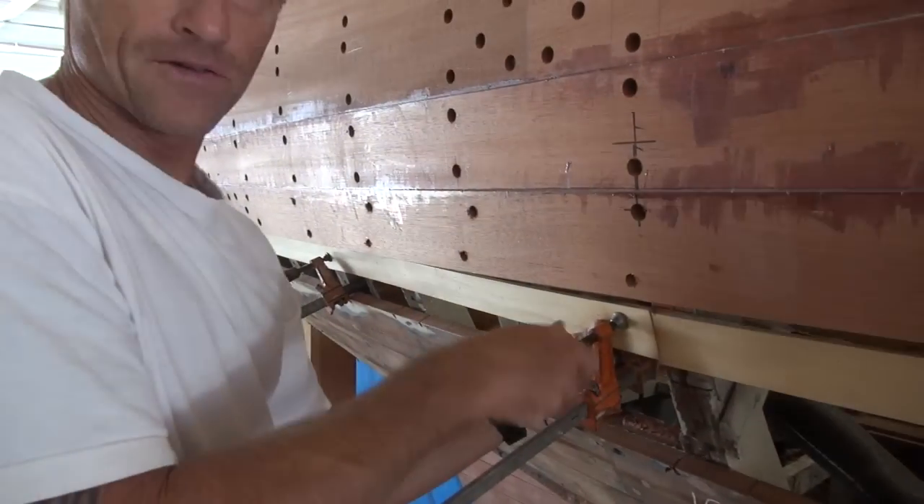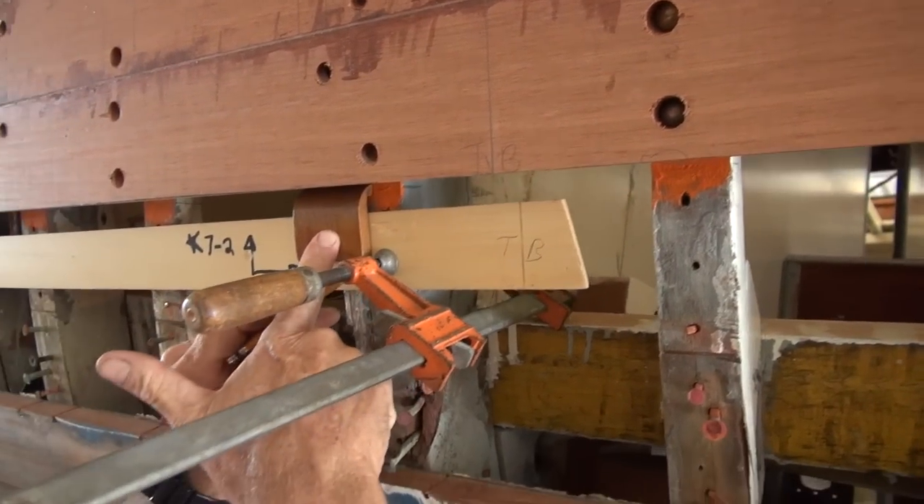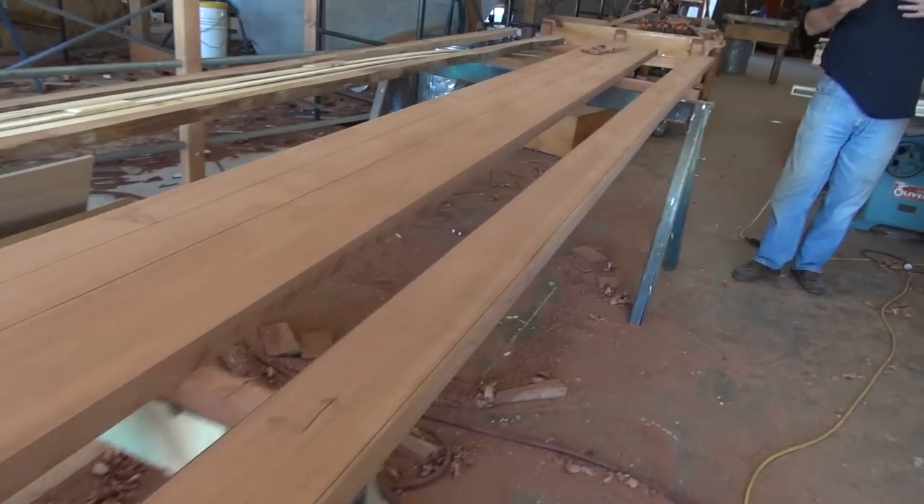I'm going to use a hot milk glue gun to move the yellow cedar. There's our handy little spiling block here. When we bend it down, you see the water line there? Port 7, number 2.